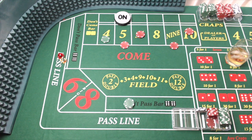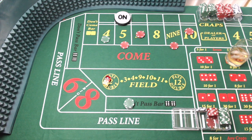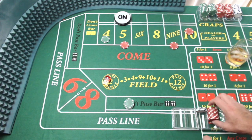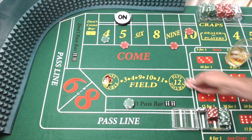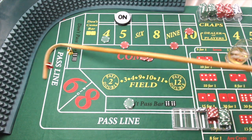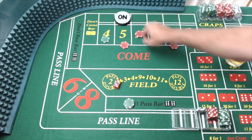Here we go. Dice out, and we got a six. That six is going to pay us even money and come down. I'm going to go ahead and put another come bet up. Dice out, and there's the hard six — we're back up on the six. Just going to keep rolling. Dice out.